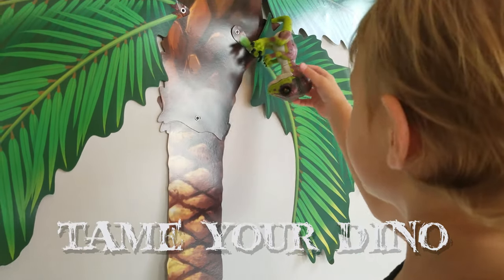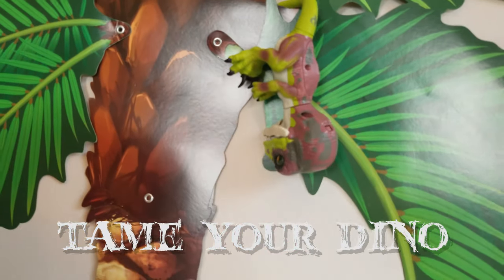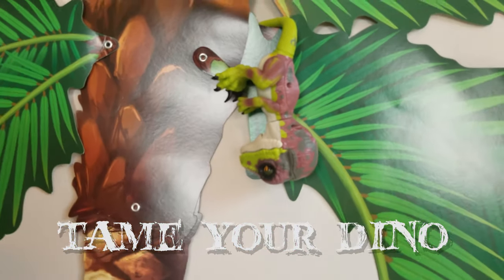Do you know how to tame him? Yes. You have to pet his head three times. He's so funny! Yeah, he plays that, so now he's tame.